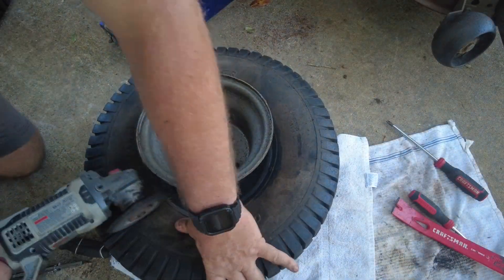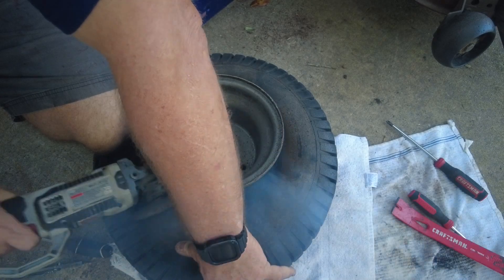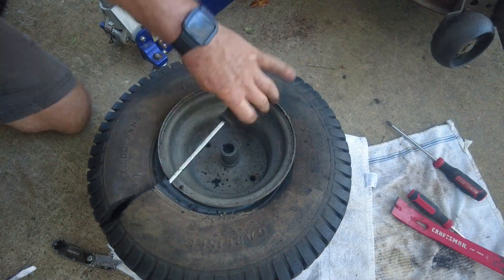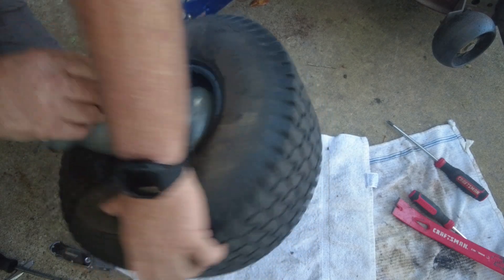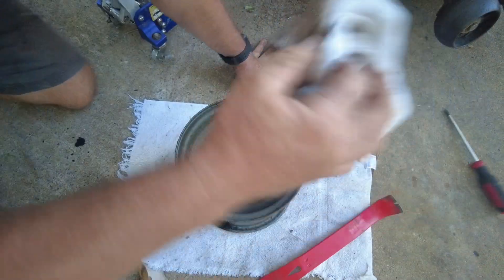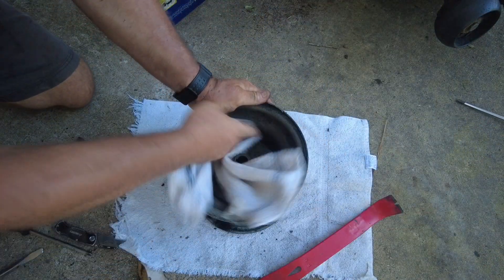I got a grinder, and I just want to say my way may not be the best or the safest way to do it. However, in the end I did get the tire off the rim and I've still got all my fingers, so that is a win. After cleaning all the ground-up rubber off the rim, I'm going to take some 220-grit sandpaper and very lightly go around the edge of the rim.